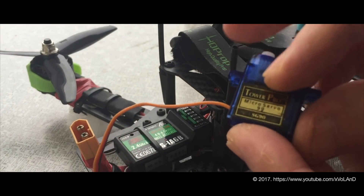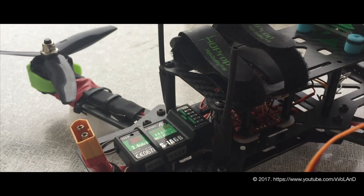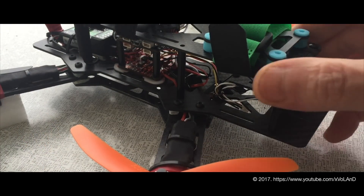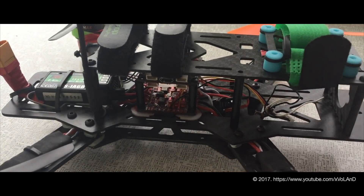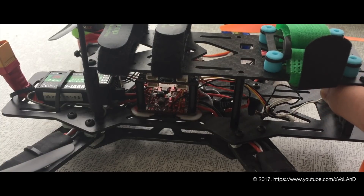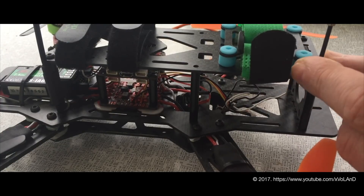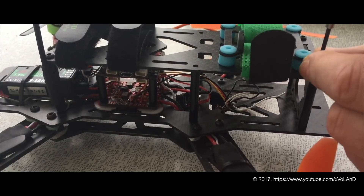When you want to get camera stabilization, or need to fix the camera at a certain angle — for example 45 degrees — why not use the built-in function of the flight controller? This would require a small servo. A link can be found in the description.